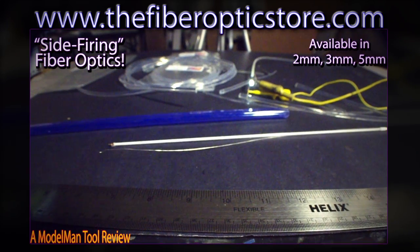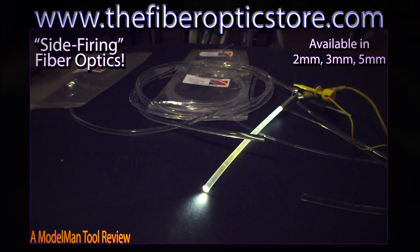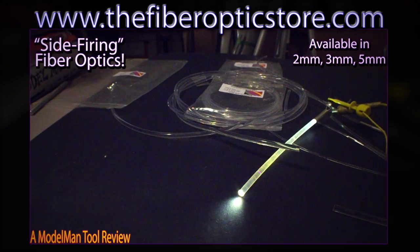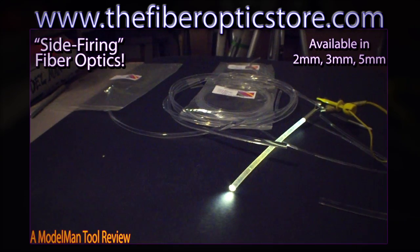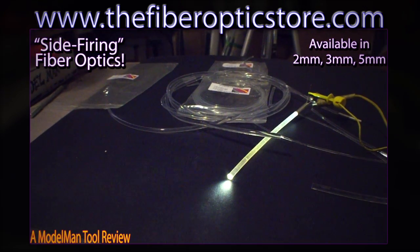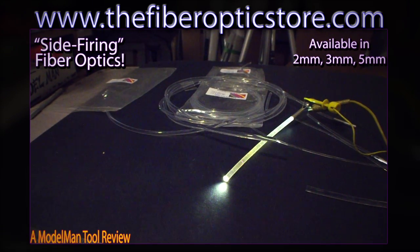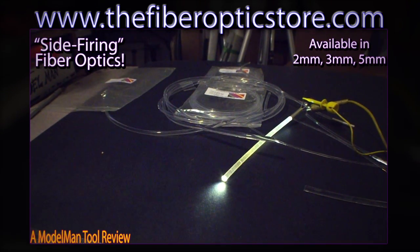Side firing fiber optics is an awesomely powerful tool that should be in the arsenal of every hobbyist, just as much as any EL products, LED products, or anything out there. This can be used for a lot of things and there are a few things it will be used for very well. Stop over at the fiber optics store and have a look around — there's a ton of fiber optic stuff there that you just won't find anywhere else and the prices are always great. Paul is a great guy to deal with. Stop on by and check it out. Thanks for watching — see ya.